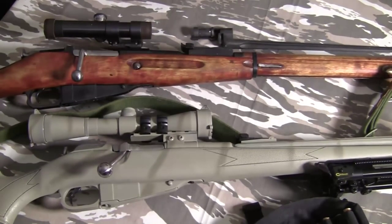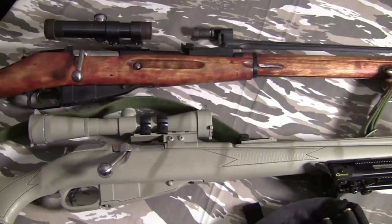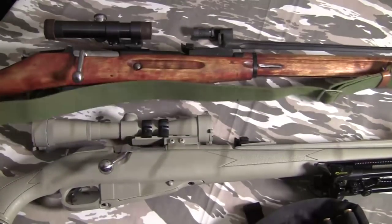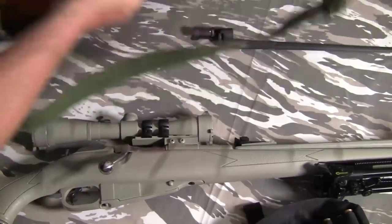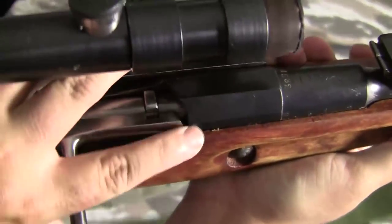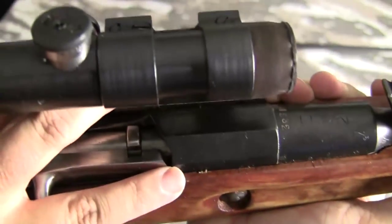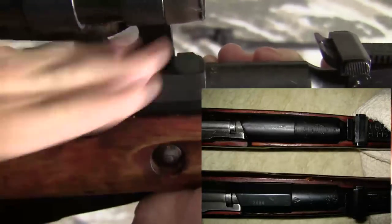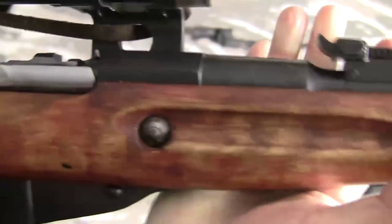If you go into your average gun store and find a rack of Mosin-Nagants, you're going to find probably a bunch of M91/30s. The first thing you want to look for is really in the receiver: the manufacturer, the date it was made, and whether it has a round or hex receiver. This section right here is a hex model — as you can see, it's a hexagonal shape.